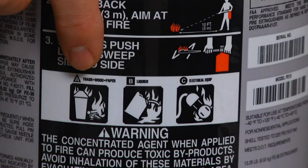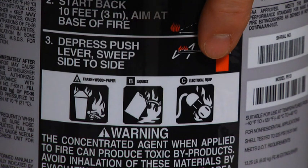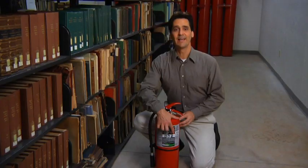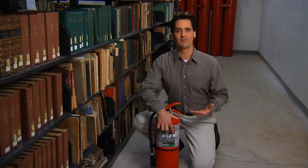Class A means that this Ansel extinguisher is rated for most ordinary combustibles like wood, paper, and cloth, while Class B means that it can be used for flammable liquids and gases. Class C indicates that this extinguisher is rated for energized electrical hazards involved in a fire where the agent inside is a non-conductor of electricity.